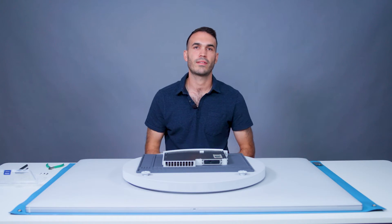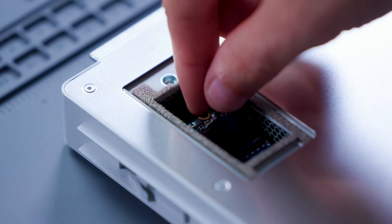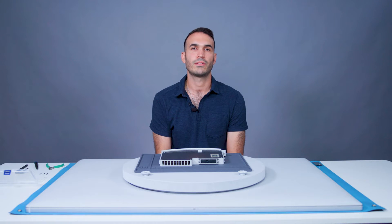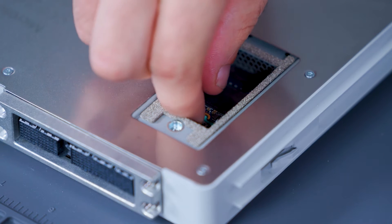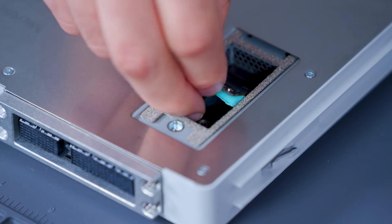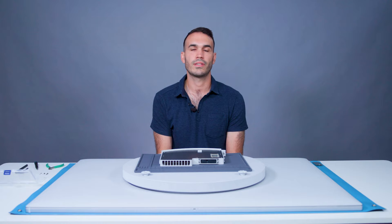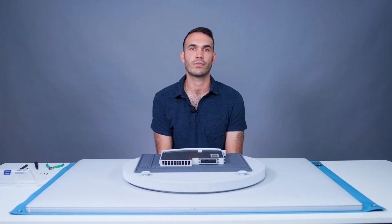The SSD will now be accessible and can be removed by hand. Note that customers with a newer model may also find a thermal pad underneath the SSD. To remove the SSD, the same steps can be followed. If the SSD is removed on this newer model, we recommend replacing the thermal pad to obtain optimal performance once the SSD is replaced.